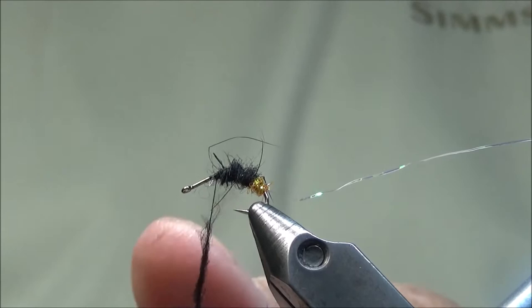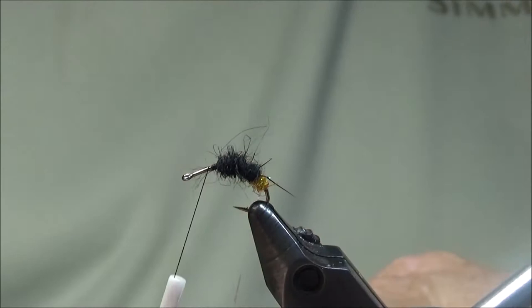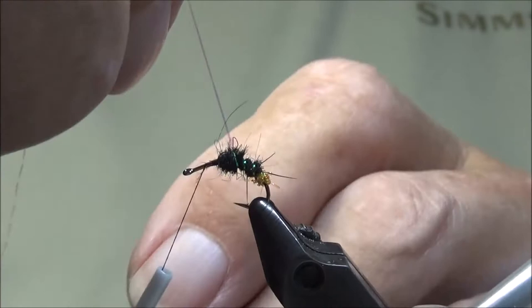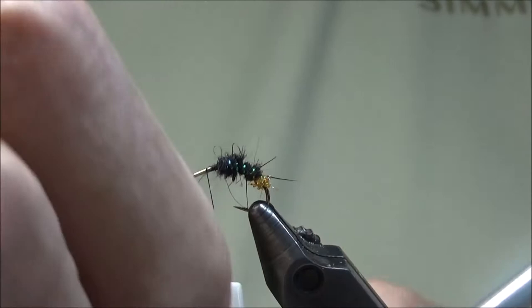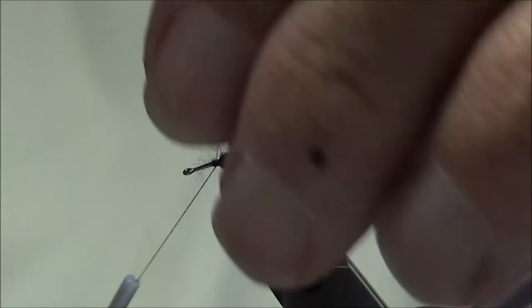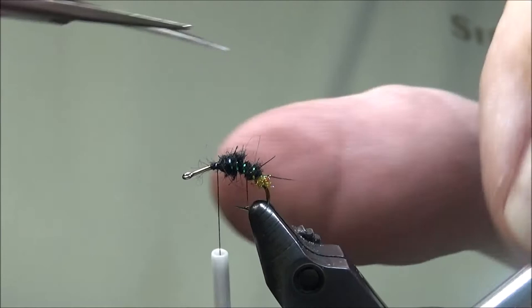The deer hair that we use will be the underwing. We'll bring our ribbing forward — if we can, we can get four or five good wraps. We'll pull our thread back to the dubbing bundle, so we brought our thread to the ribbing, not our ribbing down to the thread. Then we can cut that off.